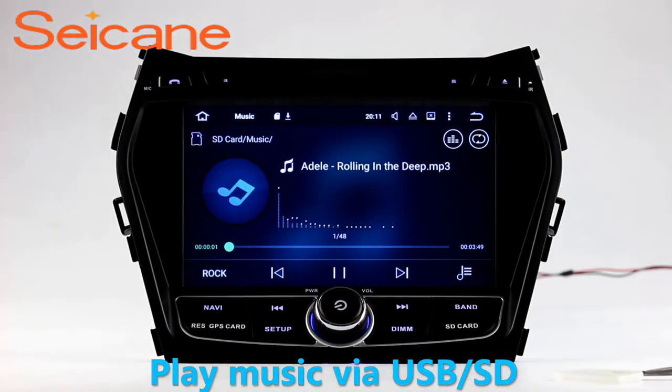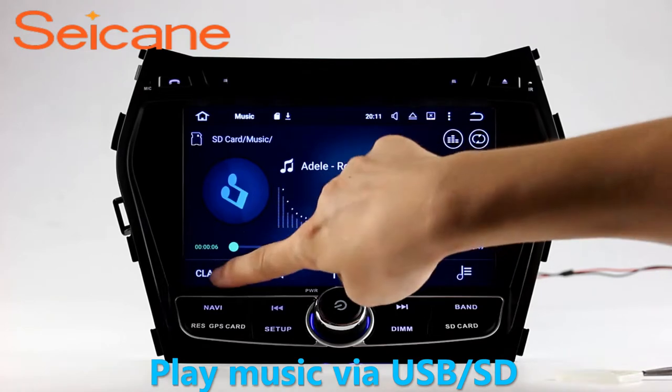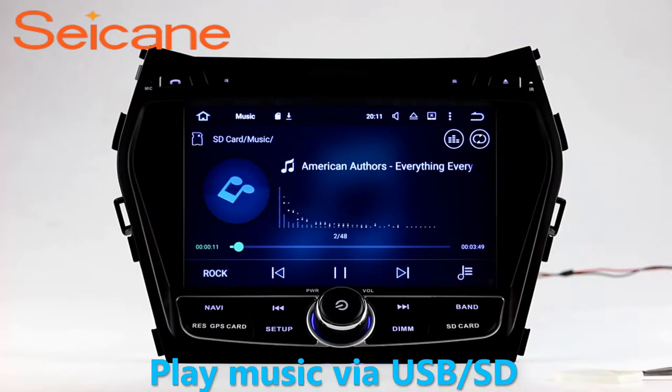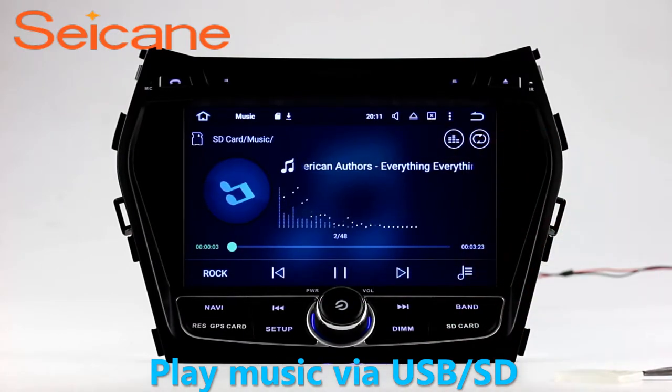Insert a SD card to the unit. Then you can play media files from it. You can listen to songs freely. The digital signal processing systems and built-in equalizer make it possible for you to enjoy perfect audio sound. You can also set different play styles of the songs.